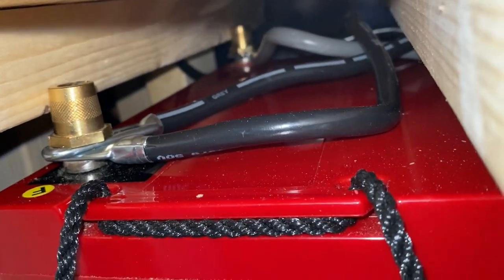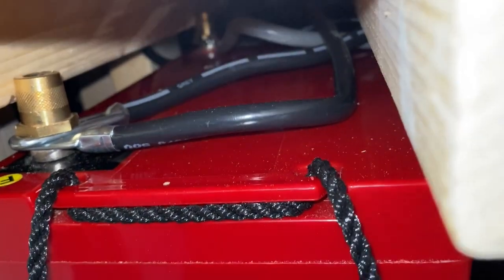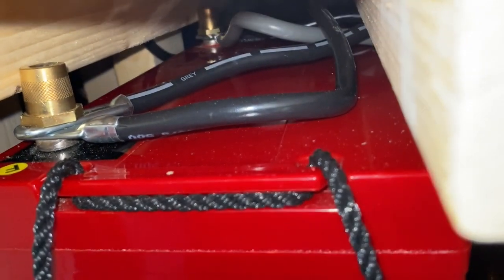That covers the top battery. The bottom battery is the same — that's the negative, and deep in the back there is the positive. Both of them have the jumper cables I mentioned that are syncing up the batteries.